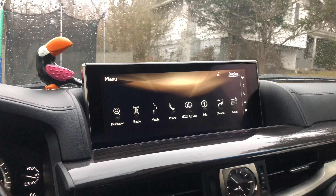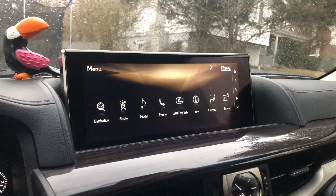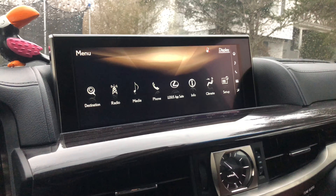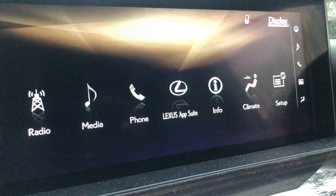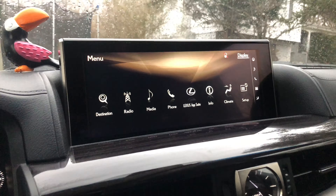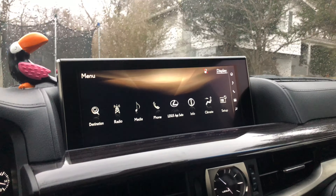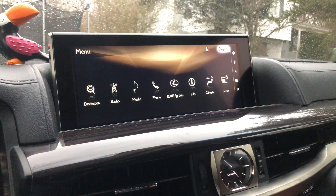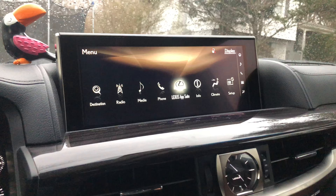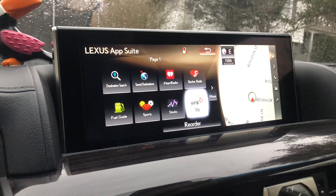Another thing I really dislike about Lexus and Toyota products is that they do not have Apple CarPlay or Android Auto. What they have instead is the Lexus App Suite, which is pretty much the same as Toyota Entune. If we go with this joystick, you've got decent apps.